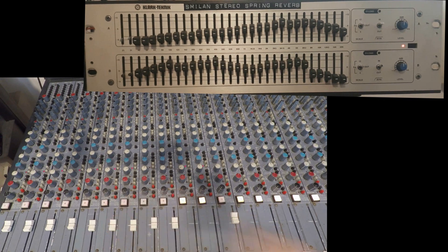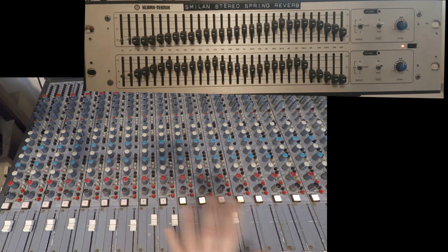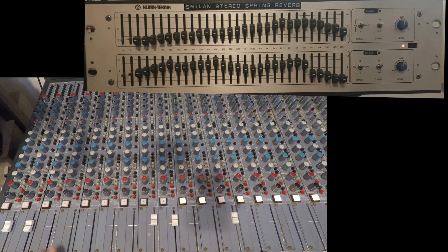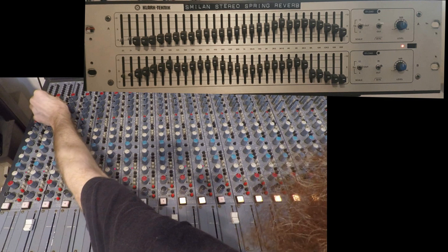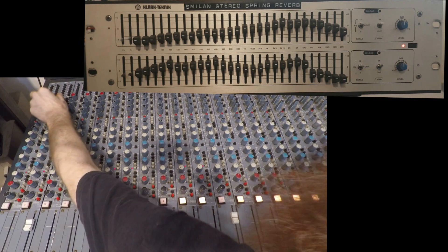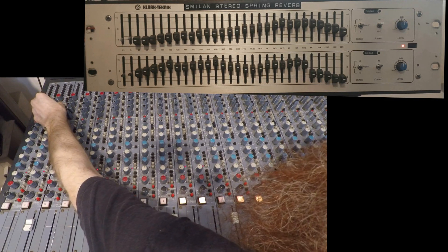Now let's open the reverb and listen to how each instrument sounds with each of the different reverbs. Starting with the drums — this is dry, then with the left reverb, then the right reverb, and then a mix of both.